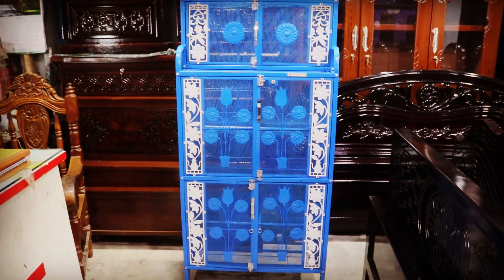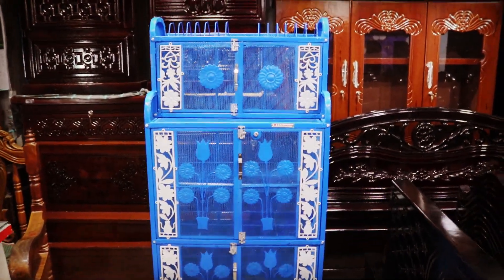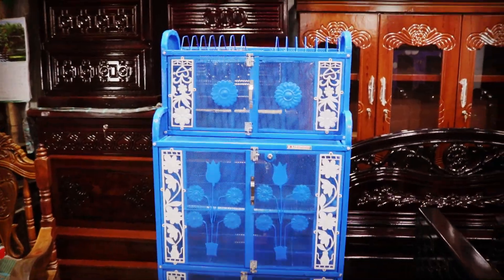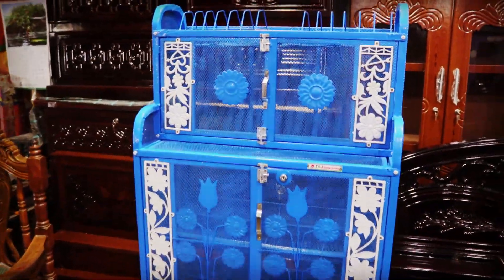We'll have a kitchen dolly. This is some kind of kitchen dolly. Here we have a kitchen dolly. It's a pretty nice dolly.